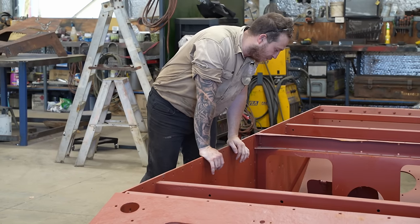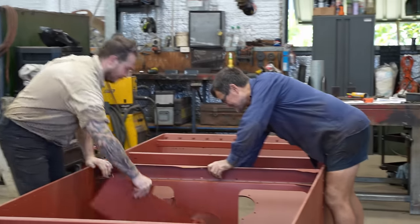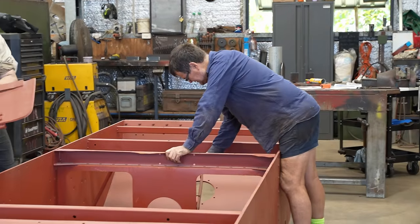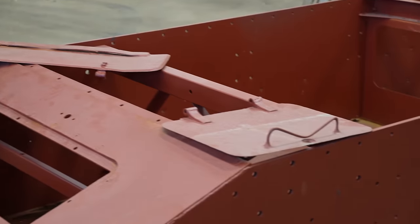It's been many years since the boys have worked on this, so it might take a little bit of time to reacquaint themselves with it. Either that or it exploded from rust. Look at the handle.